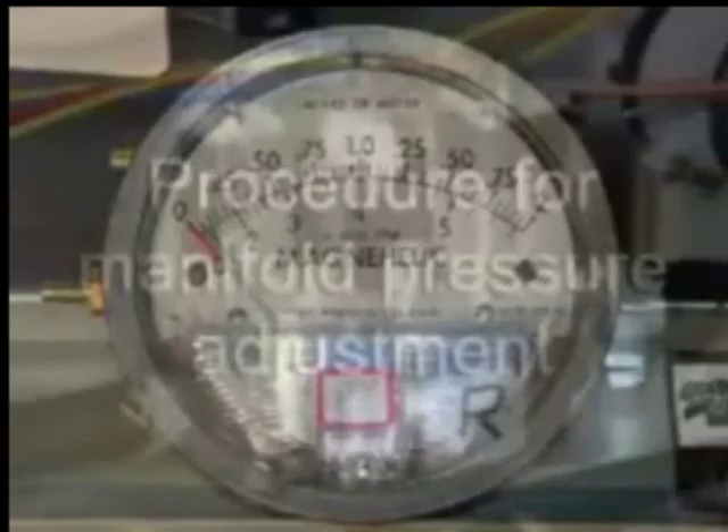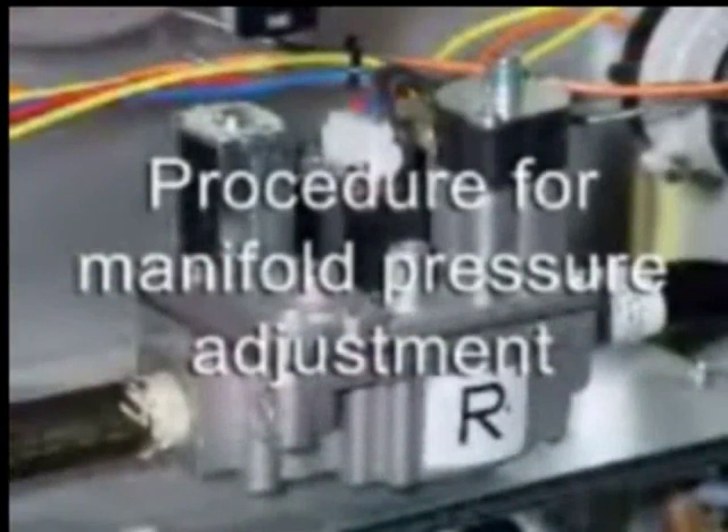Manifold pressure is measured with a manometer or magnehelic gauge. Before making an adjustment to the manifold pressure, make sure the inlet gas pressure is within acceptable limits.